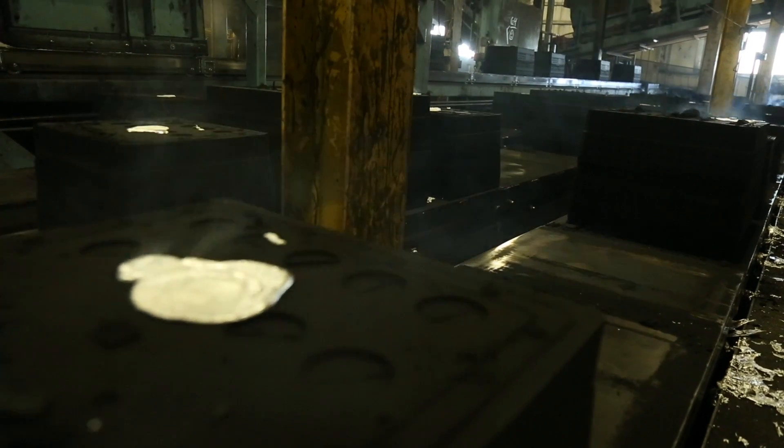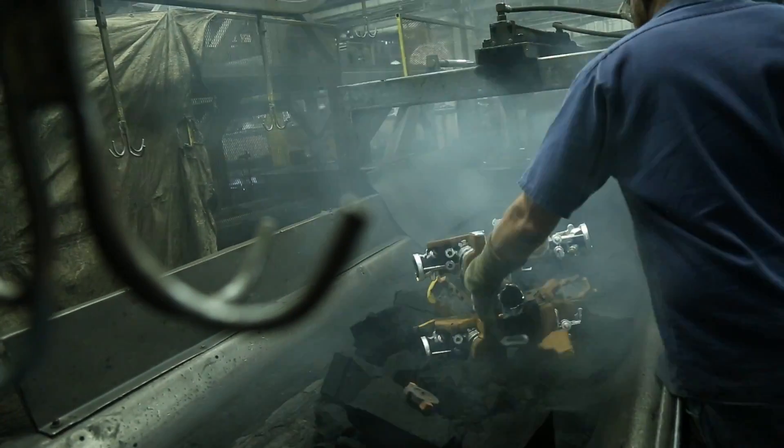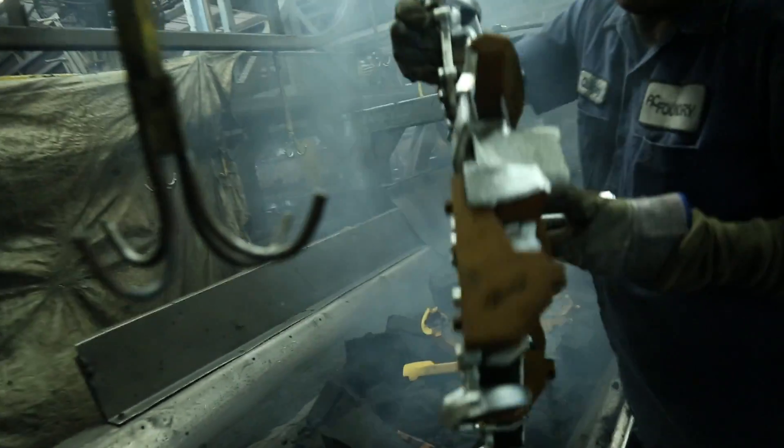After mold cooling, all green sand molds make their way to the shakeout table where the mold is removed and all of the casting trees are placed on the cooling line that takes them to finishing.